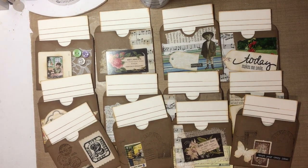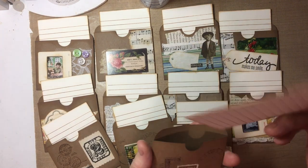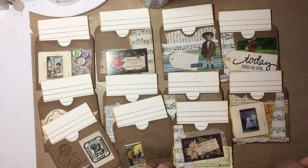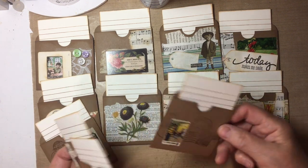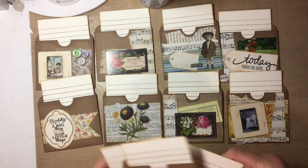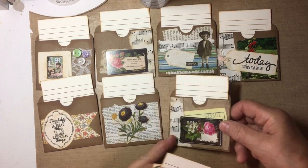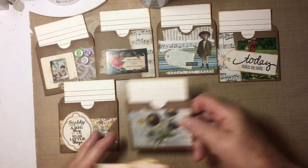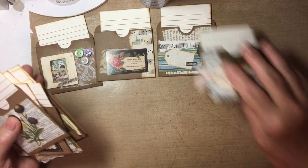Hello, happy Sunday. I've been crafting away today making library pockets with journaling cards. I've been working at it for about an hour and I have 12 cards made. They're going to come in very handy for my junk journals. I'm going to show you how I did that.